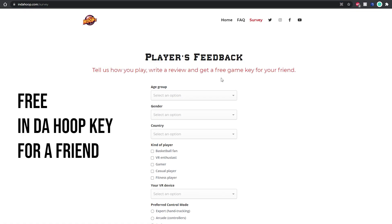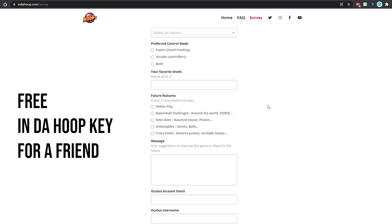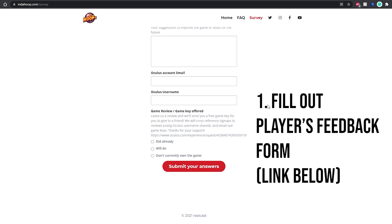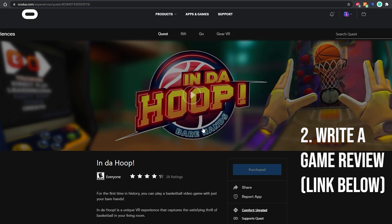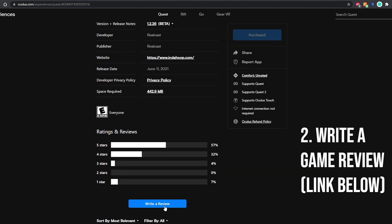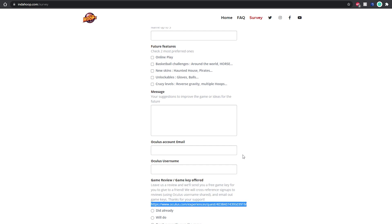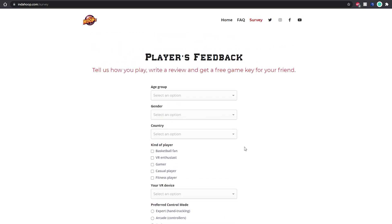Thanks so much RealCast for providing me the copy of the game and for sponsoring this video. There is also a very easy way for you to get a free key for your friends so that you can play Indahoop together. Simply fill out the player's feedback form about your experiences playing Indahoop on their website and then leave a review of the game on Oculus.com using the same Oculus username. If you do both, you will receive your game key in the email that you listed in the form. The links to the form and to the Oculus page are in the description below. It's an easy way to support the developers and get a free copy of the game.